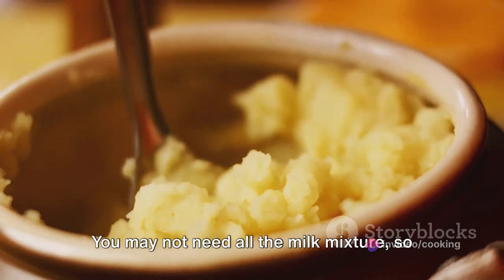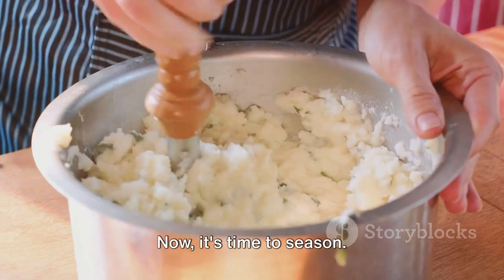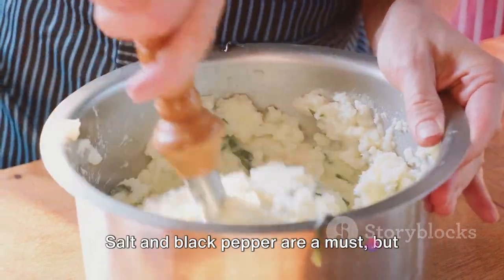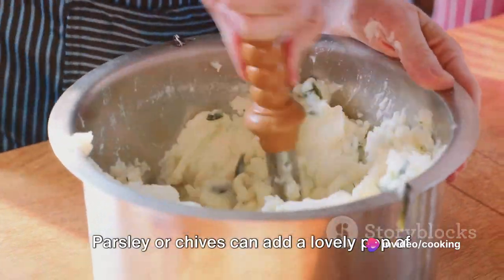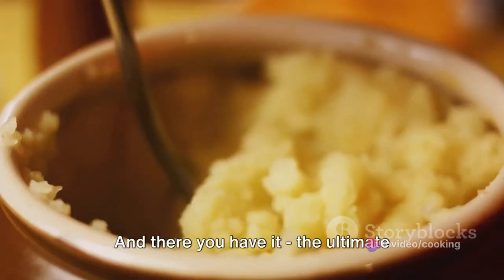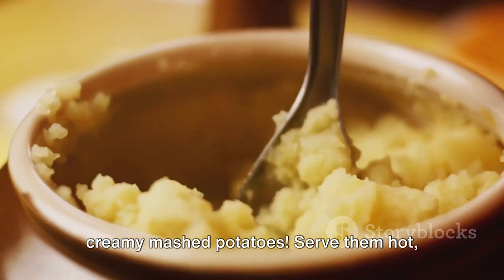Remember, achieving the perfect creaminess is a delicate balance. You may not need all the milk mixture, so add it gradually until you reach the consistency you love. Now it's time to season — salt and black pepper are a must, but don't be shy about adding your favorite herbs. Parsley or chives can add a lovely pop of color and flavor.